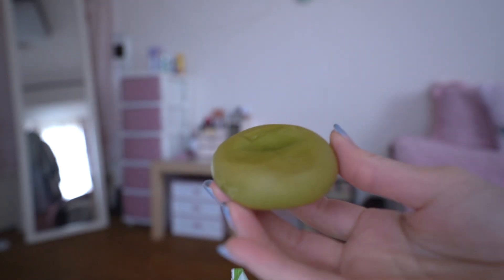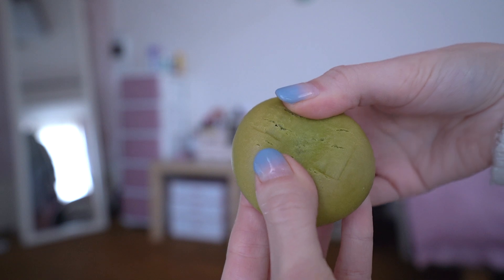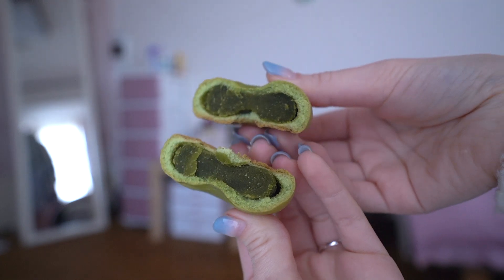It smells so good. If you want to experience Japan, I have to tell you genuinely, from the bottom of my heart, this is Japan. So a manju is not a mochi. A manju is basically like a cake with a dough and often with red bean paste inside, like this. However, this red bean paste is obviously green and matcha flavored, and it smells like matcha so much.